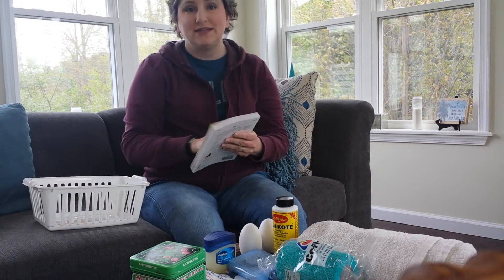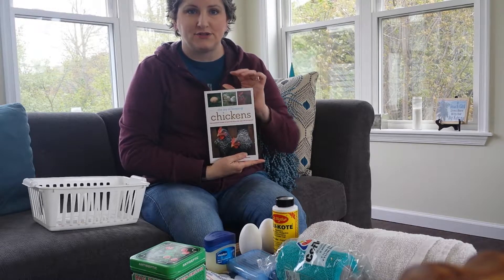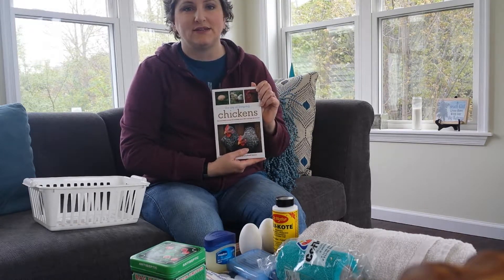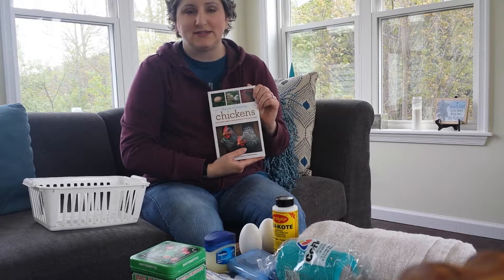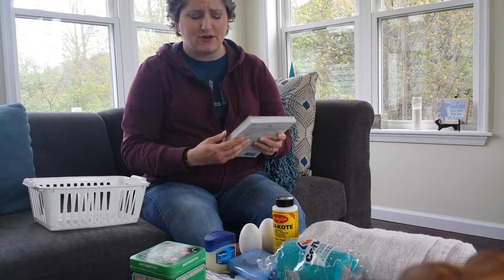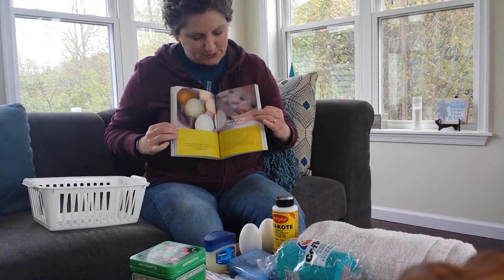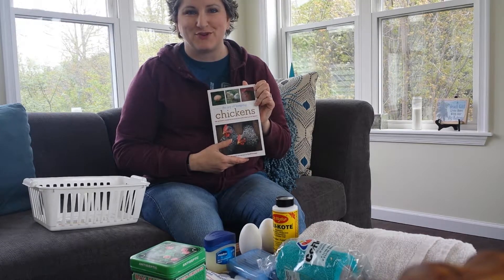Last but not least, this isn't necessarily part of my chicken first aid kit, but it's a great overall resource — The Joy of Keeping Chickens. It talks about everything: chickens for eggs, chickens for meat, chickens as pets. I've read this cover to cover four or five times and it's an easy read — not super technical. The subtitle is 'The Ultimate Guide to Raising Poultry for Fun or Profit,' and that's exactly what it delivers. It has great images and even links to recipes using the eggs you produce.